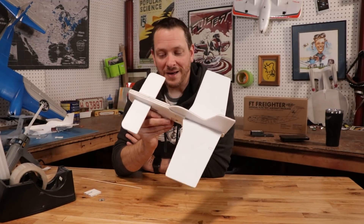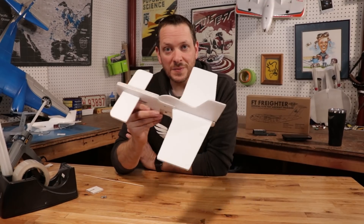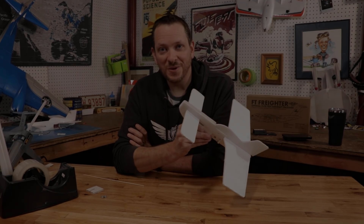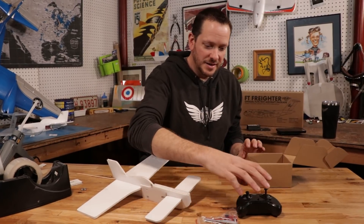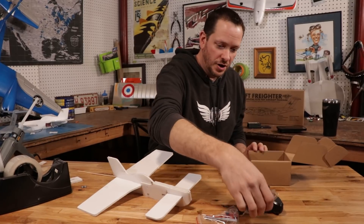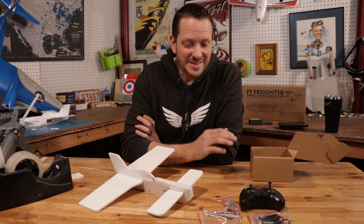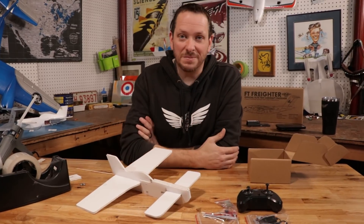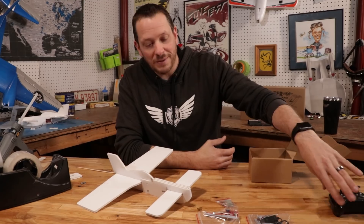Now let's remove those nuts and put in our electronics so we can fly this under radio control. These planes are made to fly with what we call the Easy Pack, which includes your transmitter, your main control board, a battery charger and props, and your motors — everything you need to make this airplane fly. Let's go ahead and pop off the parts and put them on the airplane.